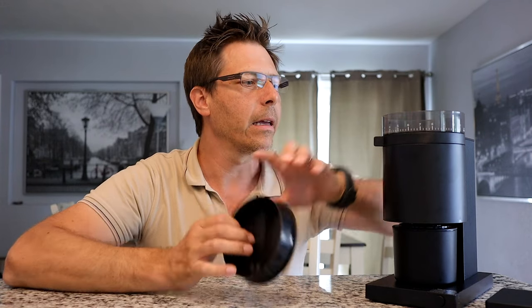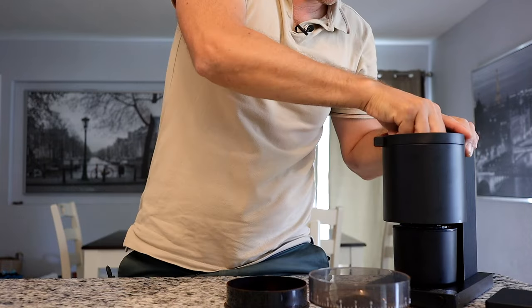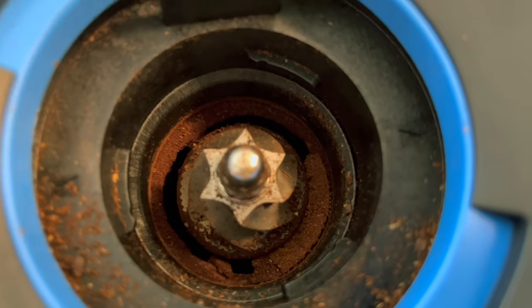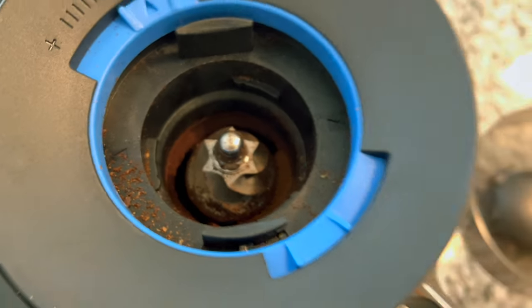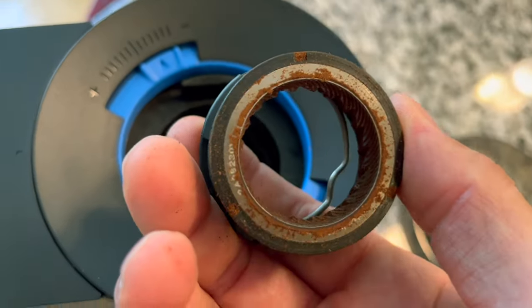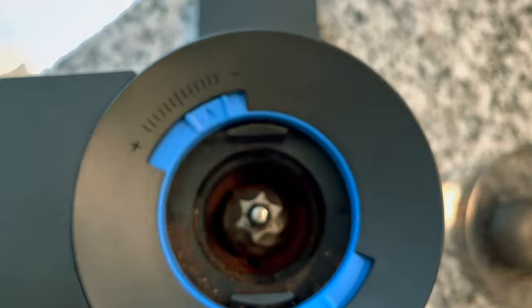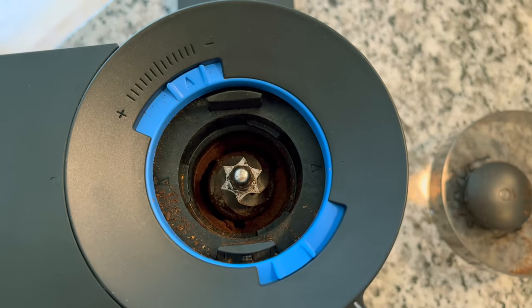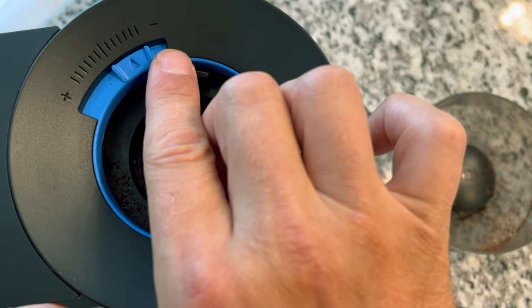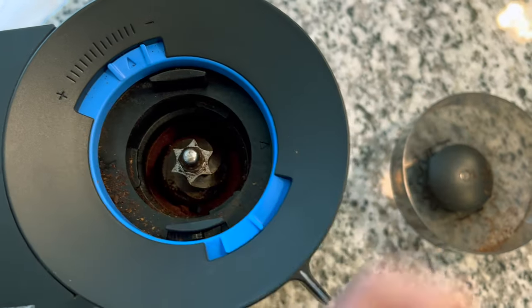This grinder is a 41-step grinder with a 40-millimeter burr inside. To give you a close-up, that is the inner burr, and this is the outer collar — just a little dirty from use. It's also got this extra dial to extend the range, so you can go finer for espresso or a bit coarser as well.